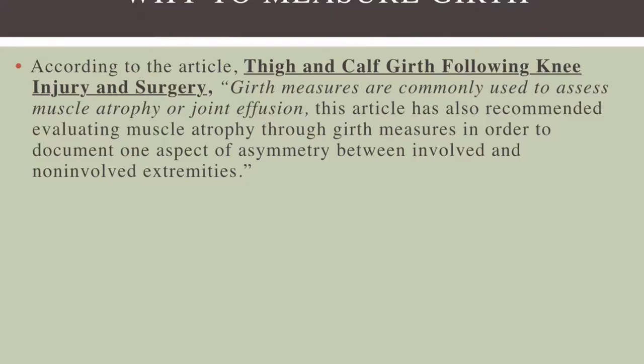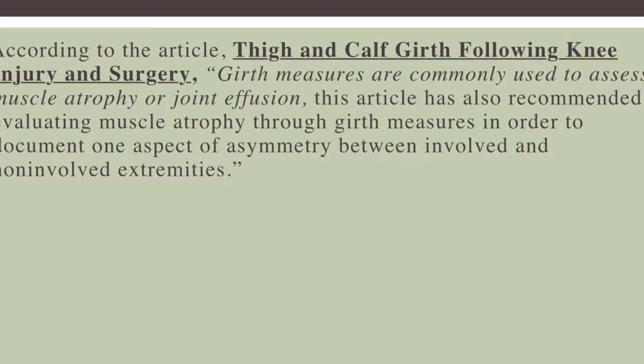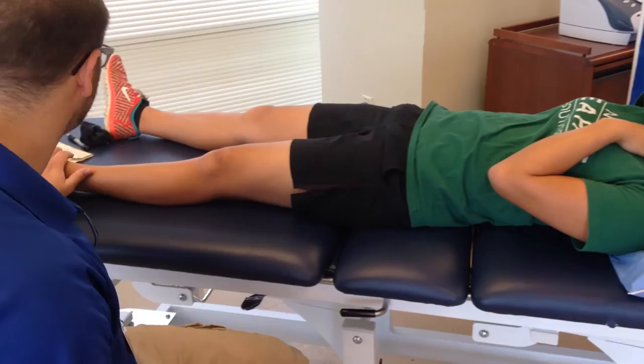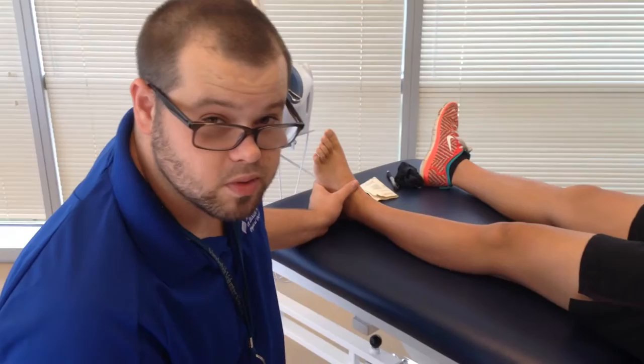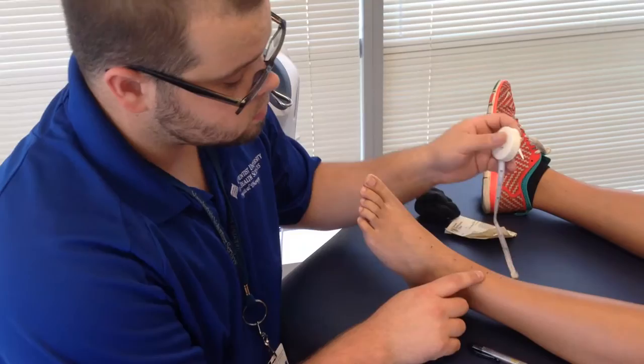According to this article, girth measurements are used to assess atrophy. This is important because we can see if there's any asymmetry between the involved and uninvolved extremities. It's important when checking these areas — for her ankle, for instance, we had her slightly dorsiflexed but in a relaxed position. She wasn't fully plantar flexed or fully dorsiflexed; we had her at about neutral. It's important that she's not contracting. After the figure eight, you go up and then go to your circumferential measurement. Make sure you're not pinching the skin — the tape measure should lie gently over top. 20 centimeters.